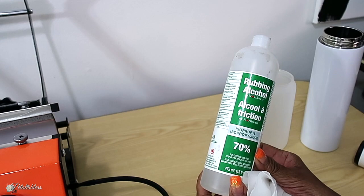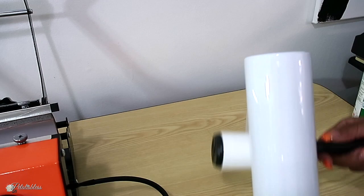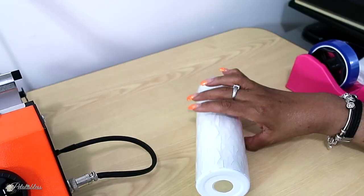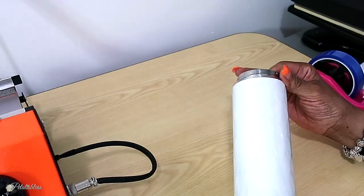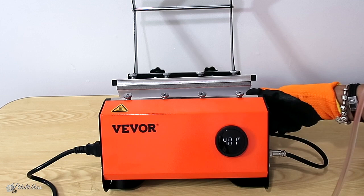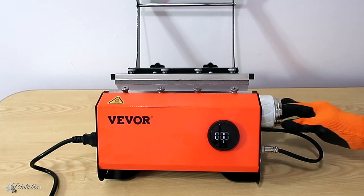We have to prep our materials first — wipe it off with rubbing alcohol to make sure it's nice and clean, then use a lint roller to get any lint off the surface. I don't have a sublimation printer, so I'm using Cricut infusible ink sheets, just wrapping it around and adding some tape. This is my first time doing a tumbler, so we'll see if I have any trial and error. Now we're putting the tumbler into the press, starting the timer — it beeps when it's finished.